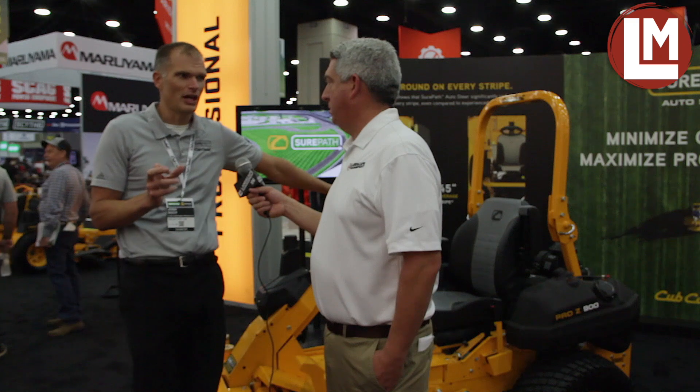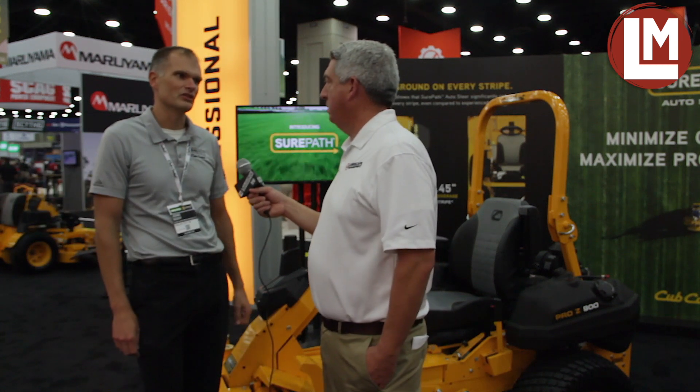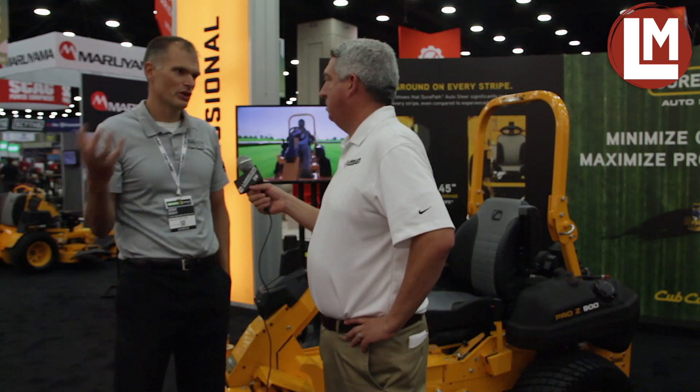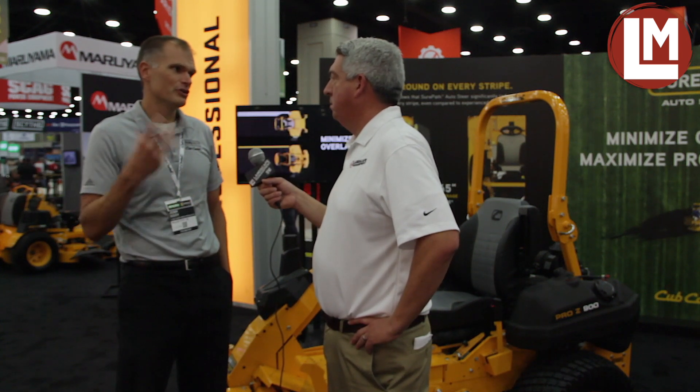All that savings coming from reduced overlap allows you to go out and mow new accounts and pick up new business. And then on top of that you've got really nice, perfect straight lines and stripes. Now I know everybody likes straight lines, but who do you think is going to find that laser-perfect GPS line most valuable? You've got large properties of very high-end homeowners that are going to like the appearance, but then you've also got ball fields, sports complexes, and corporate campuses.